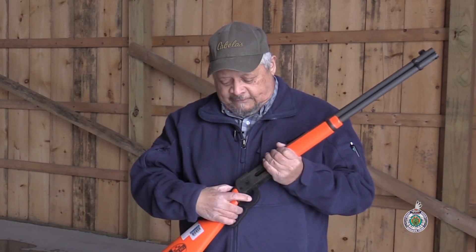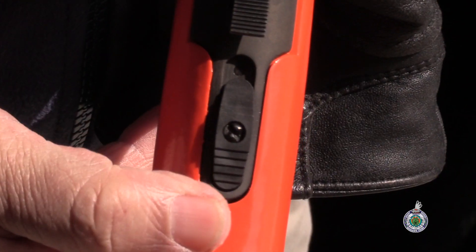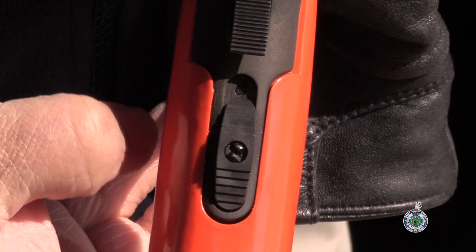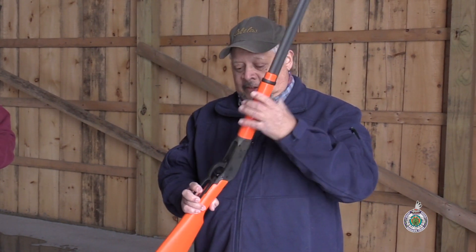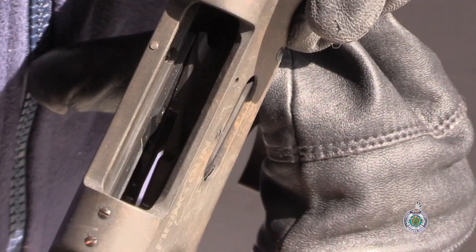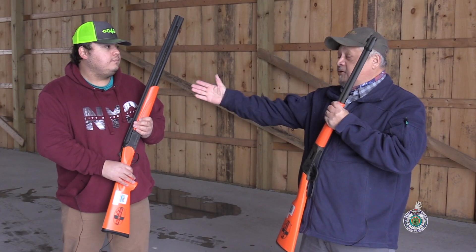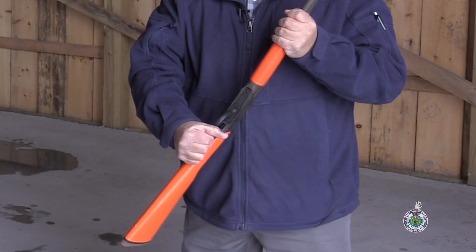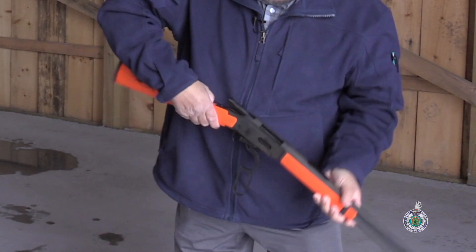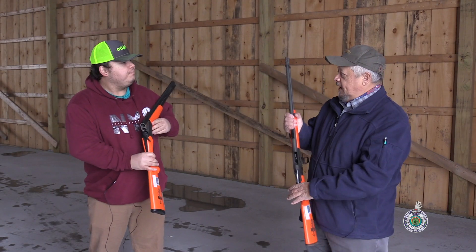The next commandment is treating every firearm as if it's loaded. If you're treating it as if it's loaded, your safety will always be on. If I were to hand this off to David or David were to hand one off to me, we have to treat each firearm as if it's loaded, and I would need to prove it to him to make sure it's clear — that there's no projectile in there — before handing it off.